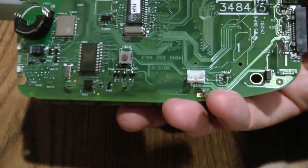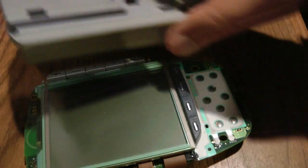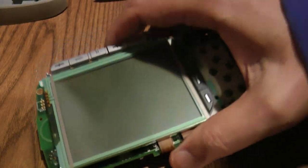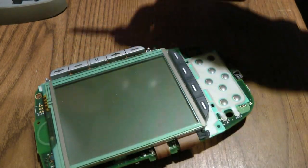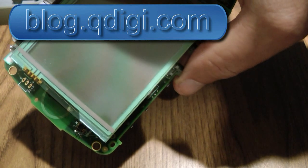Again, this was a Pronto TSU 3000 remote, and it's an easy fix. So if you have a dead remote, this is a way to resurrect it. Just be careful that you don't cut yourself when you make the prick marks on the edge connector.